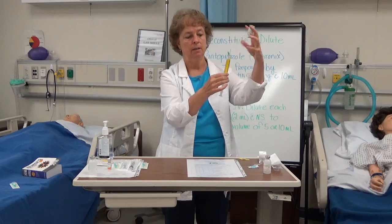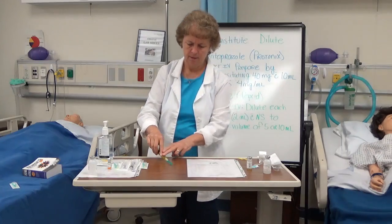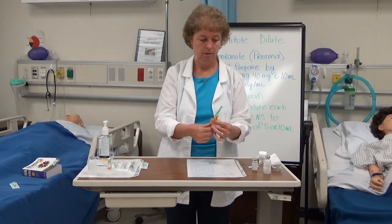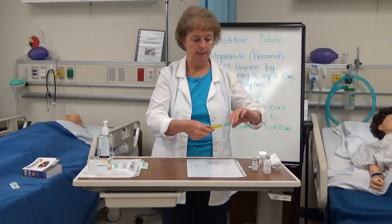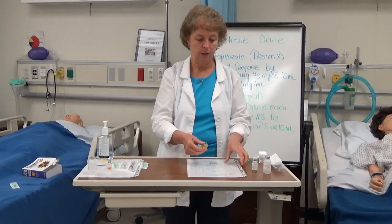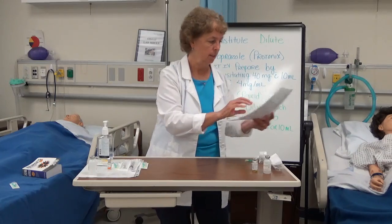I pull down a little more to make sure I've got it all, then inject that air out. I activate my safety cap. I've done my second check — Protonix 40 milligrams — and labeled the 40 milligrams on my syringe. I then put a sterile cap on, and I would be ready to go to my patient to do my third check and administer the pantoprazole according to the drug guide for rate of administration.